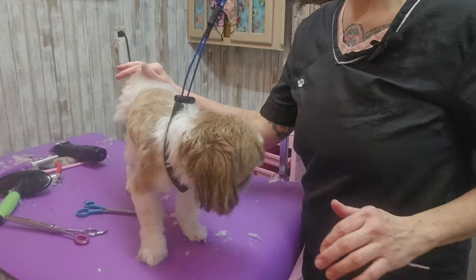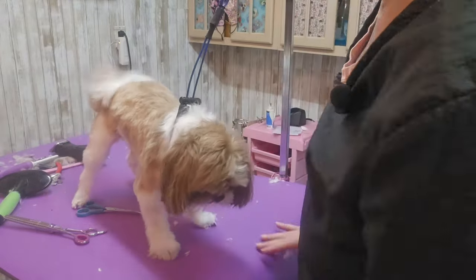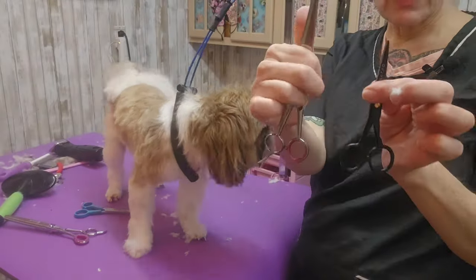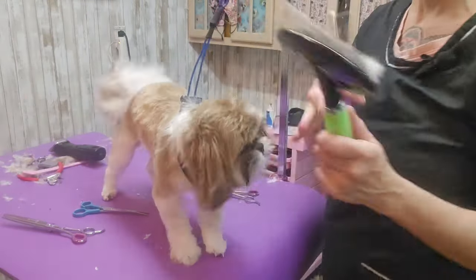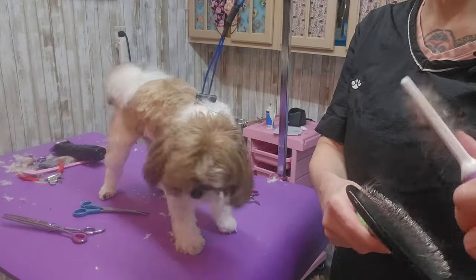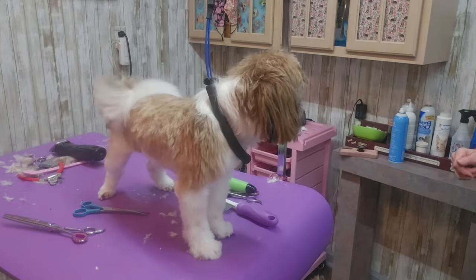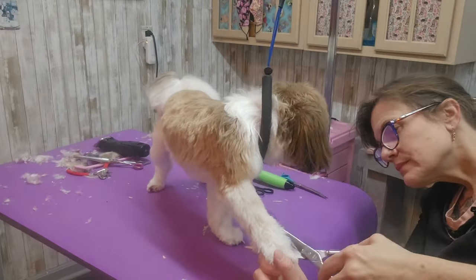His whole body is done, his tail is trimmed up, his potty area is shaved out with a 10 blade, and all of his feet are trimmed up. I'm working my way around to this last foot. Let me get my scissors — my little scissors, my big scissors — I got my comb, I got my brush. I'm just going to trim up this foot and cut his nails, and I'm going to open a window because it is hot in here.